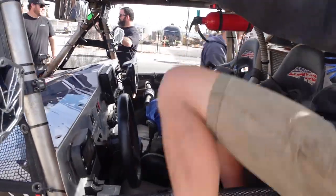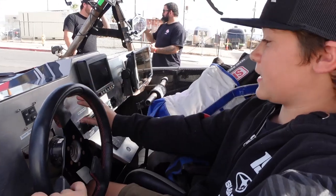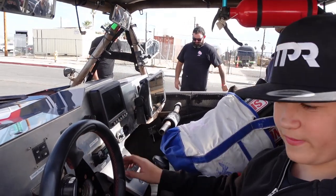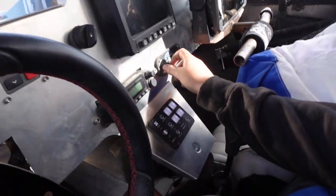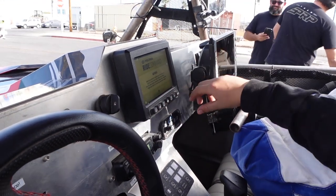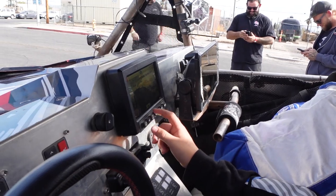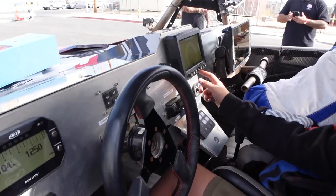Inside, the Polaris digital dash is stock — it looks incredibly clean, almost like a Motec from a distance. They have Rugged Radios for communication, and the Polaris Ride Command screen also comes stock, which is impressive given how janky some OEM screens can look. It shows miles per hour, fuel level, and has a dynamic suspension display.